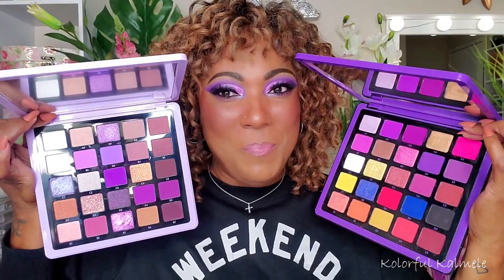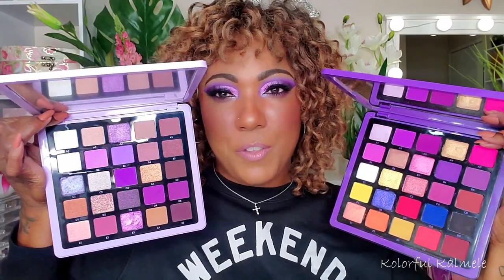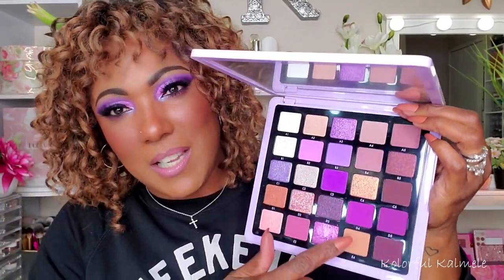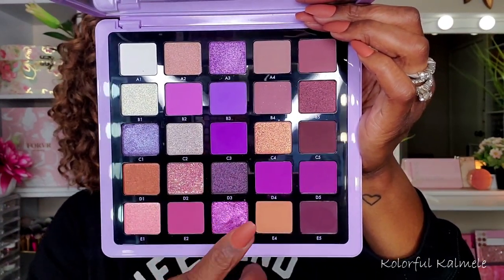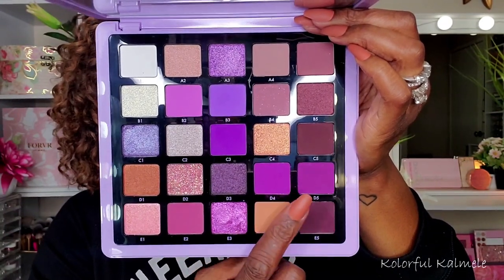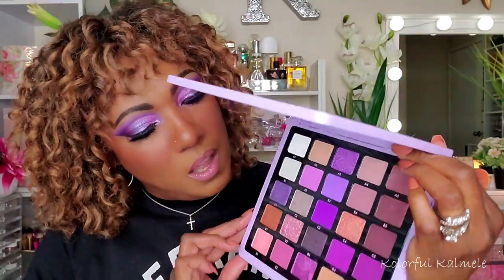As a comparison, Volume One has beautiful purples too, but this new one is completely purple and very cool-toned, as you can see from the different purple shades. I will say the matte shades look very similar to each other — slight differences, like one being a little more cool and another more warm. But all in all, I'm not mad at it. It's a gorgeous palette and I had so much fun creating this look.